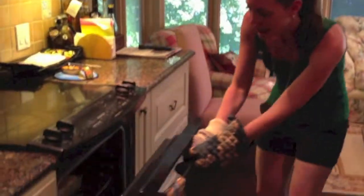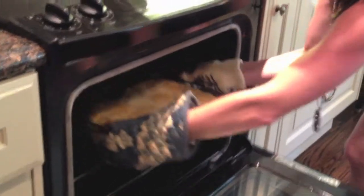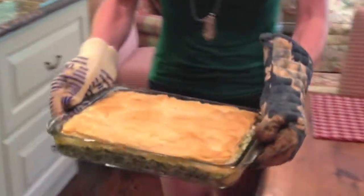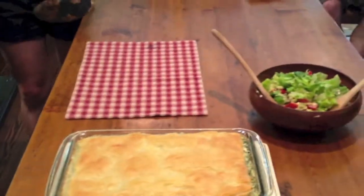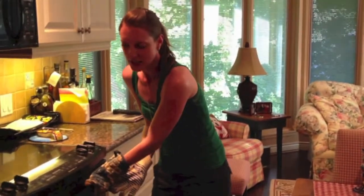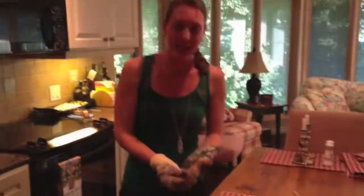After about 45 minutes, our spanakopita is nice and crispy and golden on top. Take it out and let it sit for about five to ten minutes to cool down — that way, when you slice through the phyllo, it's a little bit easier. Once it's rested and ready to eat, cut the spanakopita into squares and serve with pitas and dips or a lovely Greek salad.